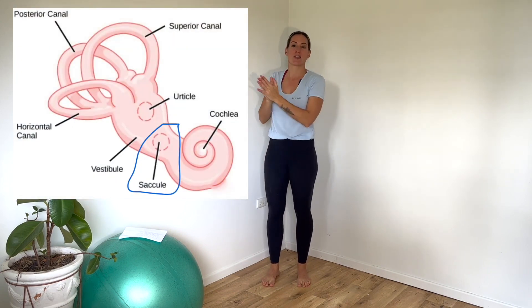Today, we're going to talk about a little receptor that lives inside your ear and is a part of your balance and equilibrium center — a part of your vestibular — called your saccule.